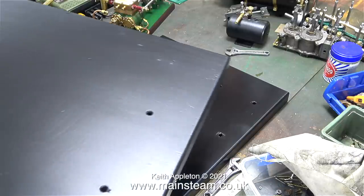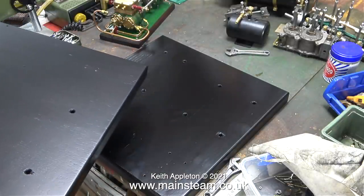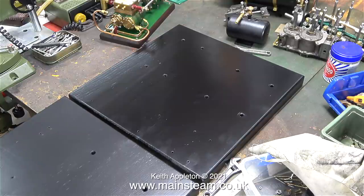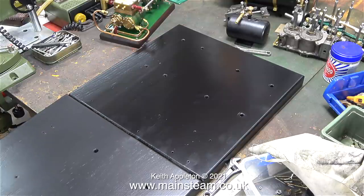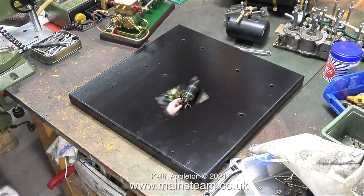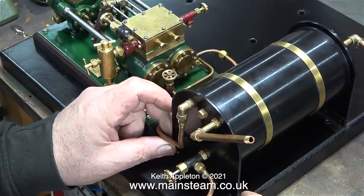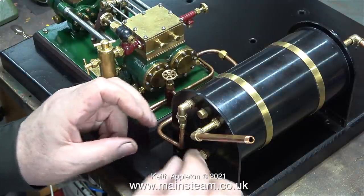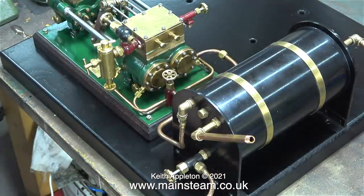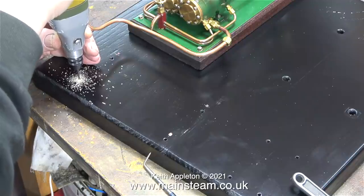The smaller board is going to have the boiler, the water pump, the condenser, and the small gas tank fitted to it. The larger baseboard will hold the engine, the water tank, and the hand pump. From thinking about this job to actually doing it took me a while. I don't normally procrastinate, but I didn't want to make a mistake. Part of me said I should put the condenser on the baseboard with the engine, then the other part said no — it needs to be part of the boiler room, and that's the way it's going to be.